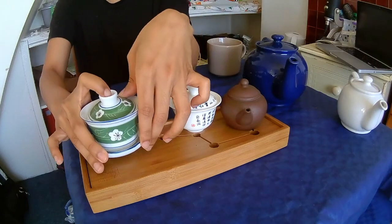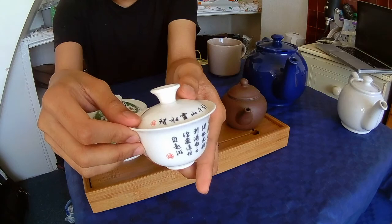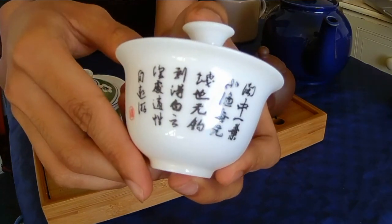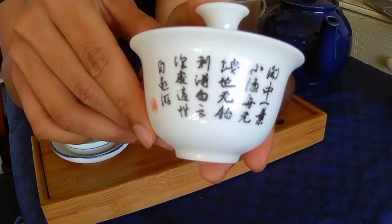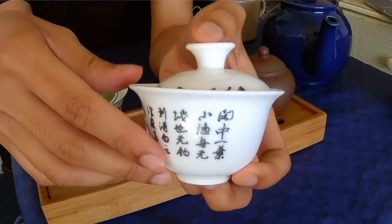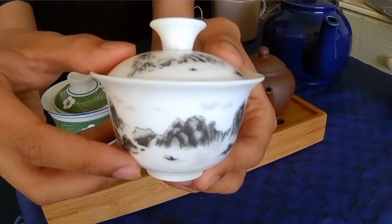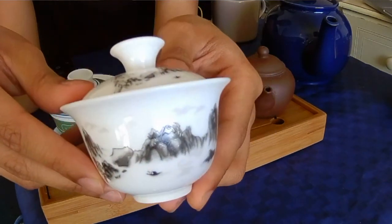Here's another one. I also bought this, I think, in 2015 in the same shop. This is one of my more aesthetically pleasing gaiwans because, as you can see, it has calligraphy. I have no idea what it says — it's a bit too cursive for me to read. And on the other side, you have this beautiful scenery of a mountain and boats and everything. So I think this is really like a work of art.